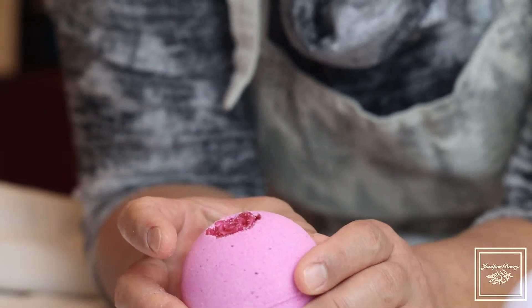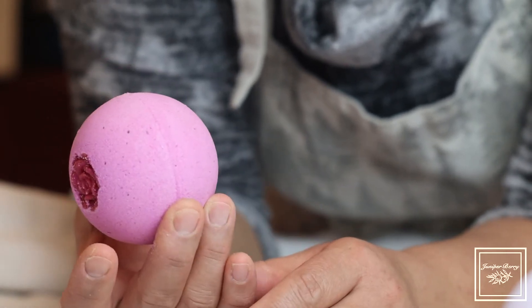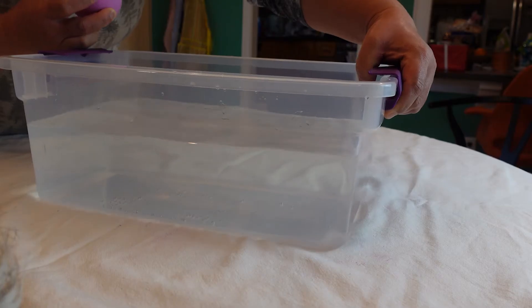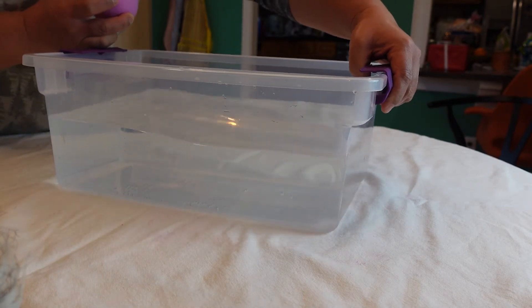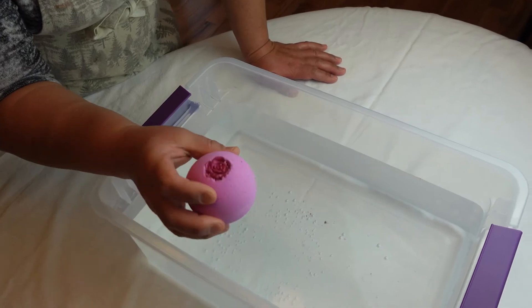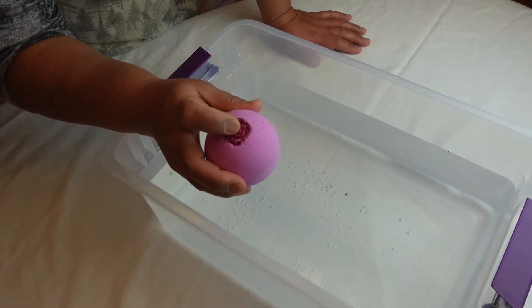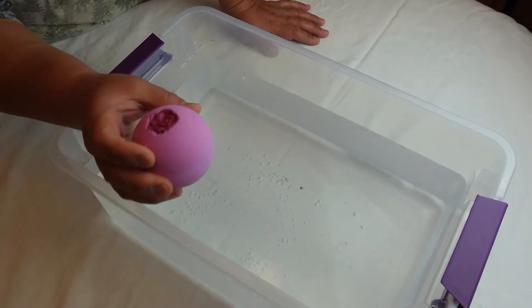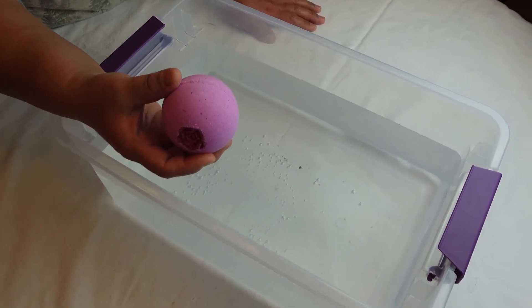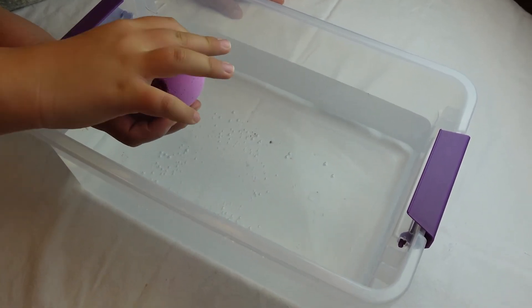So why don't we go ahead and test this out? We have a little tub of water. That is a little side shot. Rose absolute, which is really precious — it's actually a little bit better than essential oil. My daughter wants to put it in, so go ahead.